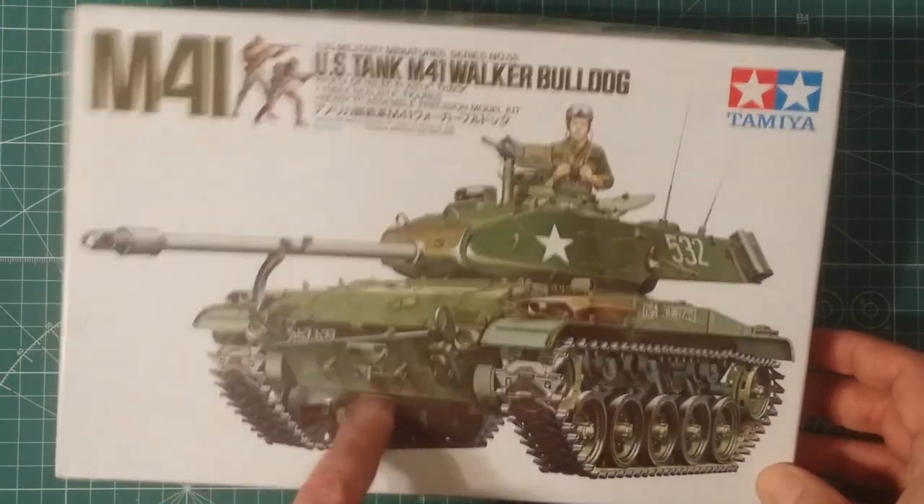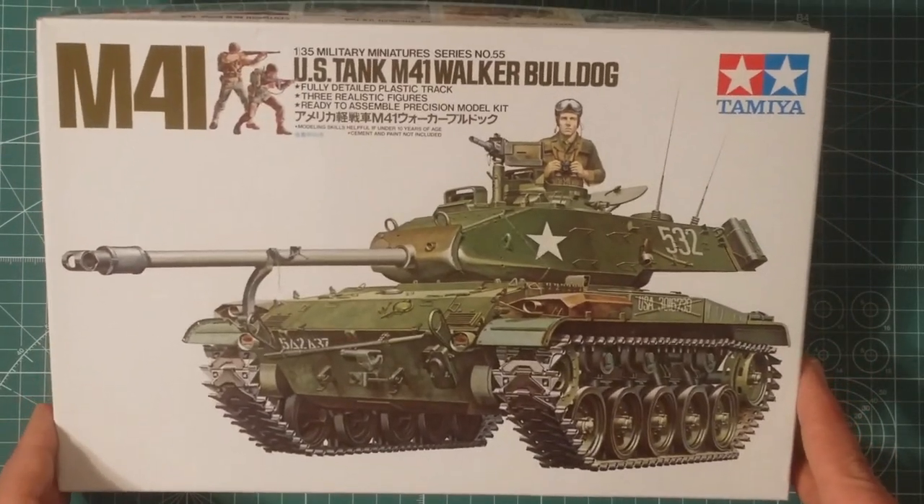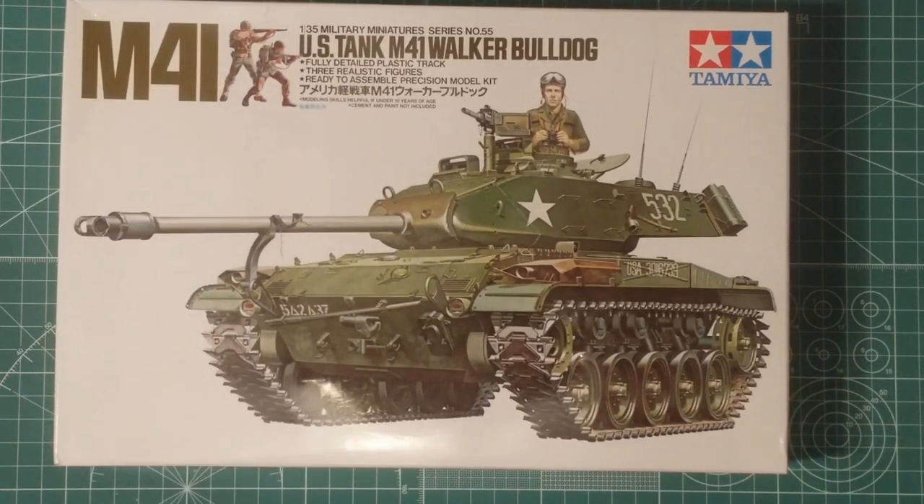It's still a lovely kit, so definitely worth adding to your collection if you want something a bit different. M41 Walker Bulldog, Tamiya 1/35 scale - awesome, love it. I'm sure I'm going to have a great time building it, and that build video will be coming very soon.